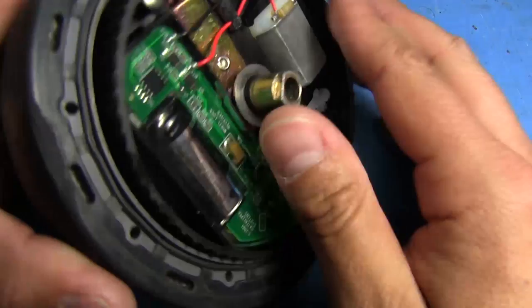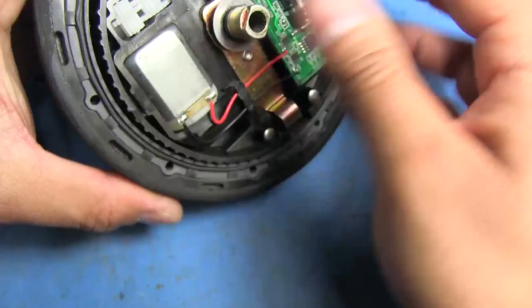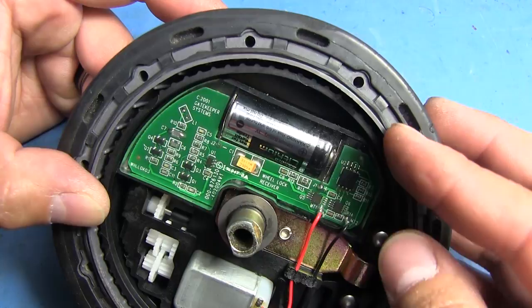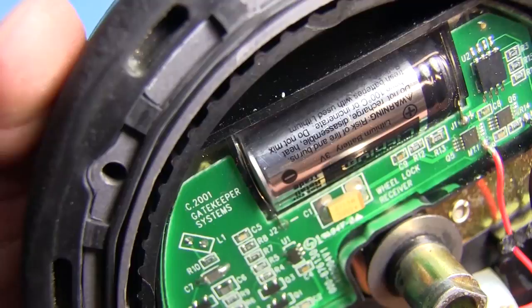They obviously don't want any water or anything getting into this thing, so they've used some gaskets here — these little rings. There's one there, and one there. Those just seal up against the casing, so it prevents too much water from getting in. Around the outside, they've got rubber — it looks like it's all just molded in there. This basically seals the lid on there to prevent more water from getting in through that side.